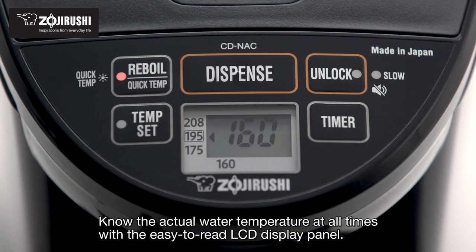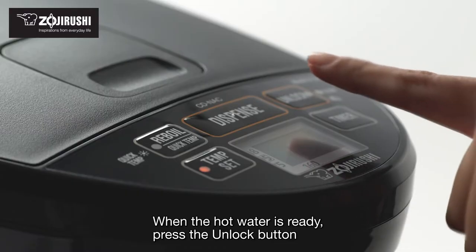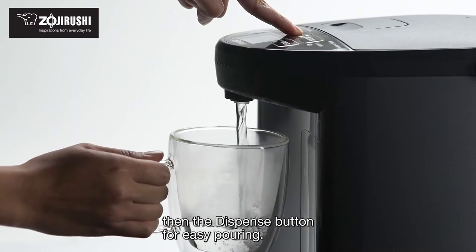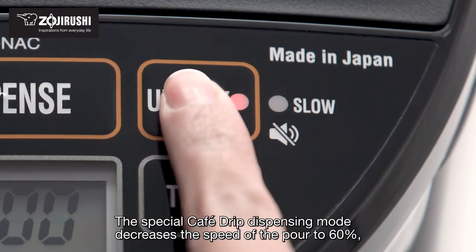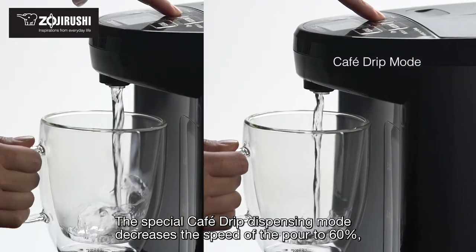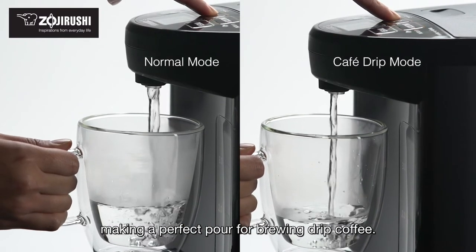Know the actual water temperature at all times with the easy-to-read LCD display panel. When the hot water is ready, press the unlock button, then the dispense button for easy pouring. The special café drip dispensing mode decreases the speed of the pour to 60%, making a perfect pour for brewing drip coffee.